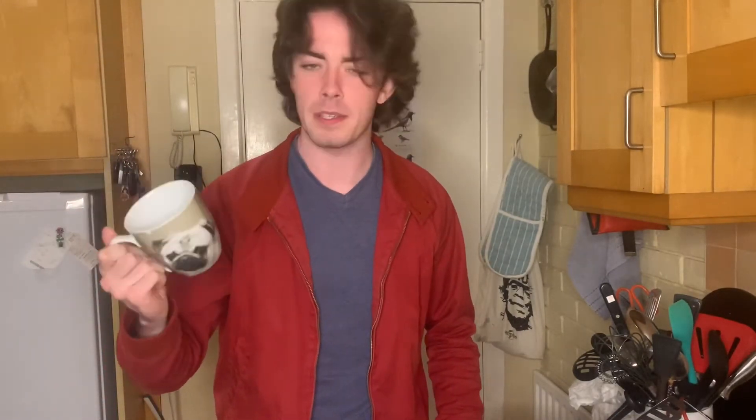The mug I'm going to be using in this video is my pug mug, which is actually quite entertaining because the word pug and the word mug rhyme. So it's not only a mug, but it's also a joke. I thought it would be a funny addition for the video.